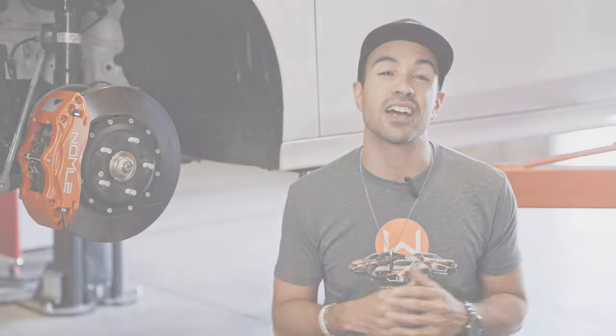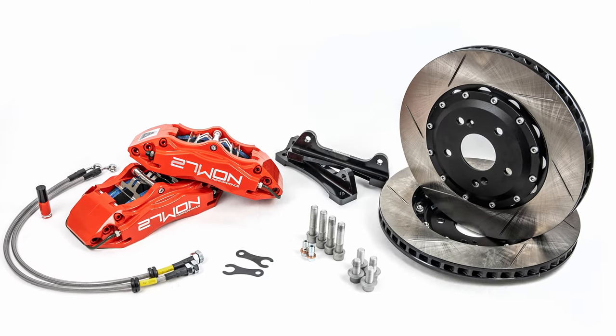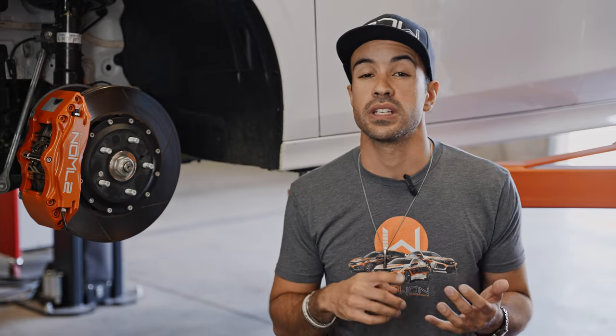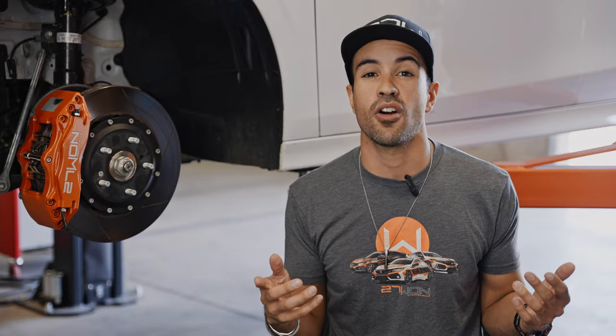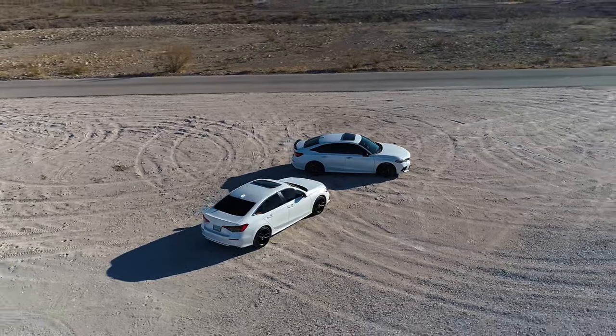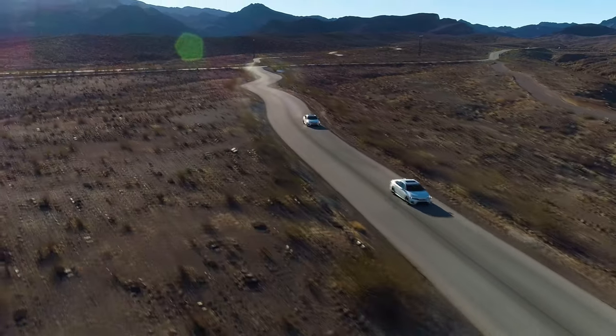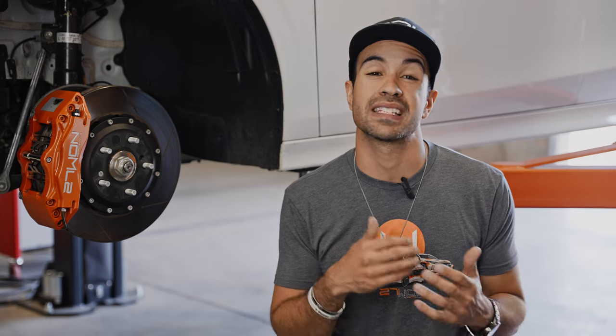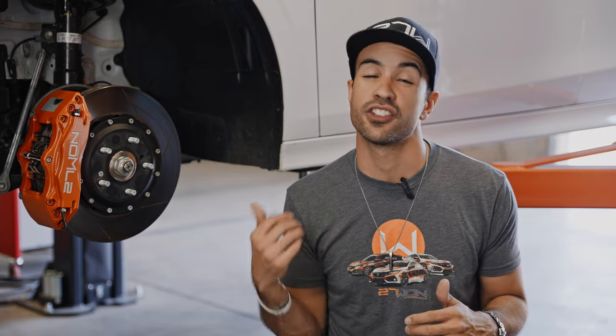I'm excited to announce a brand new big brake kit system for the 11th generation Honda Civic. This is a big brake kit designed to fit all trim levels — EX, Touring, and the all-performing Si. After seeing how well the 10th generation kit performed and all the amazing feedback, we knew we had to bring that same great product and technology onto the new chassis.